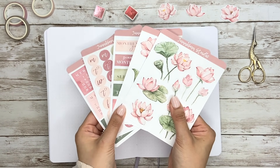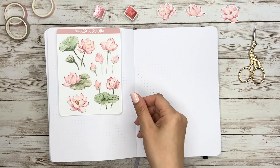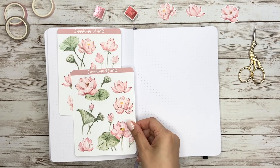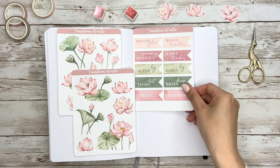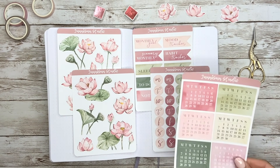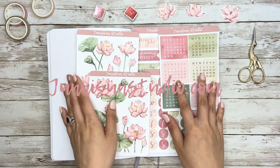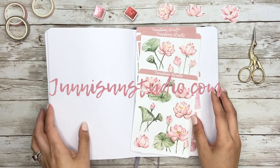Before we start today's bujo journey, I want to introduce the new stickers I made for this theme. There are two lotus flower stickers, one subtitle page and one days in week sticker. You can also find the calendar page if you choose the digital download option. Find more details in my online shop at juniesunstudio.com, and I really appreciate your support and love.